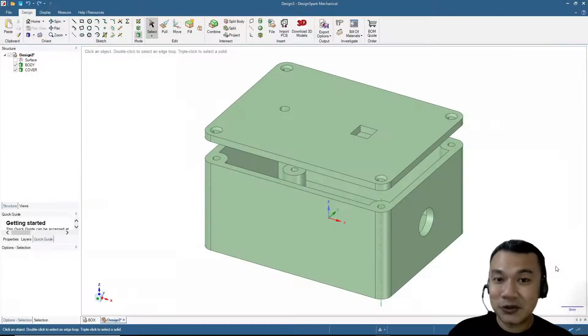Congratulations! Now you can design your own instrument box with your own dimensions and specifications. You can also add hole cutouts as you like. If you have suggestions, please put them in the comments below, and don't forget to subscribe. See you in the next video — bye!